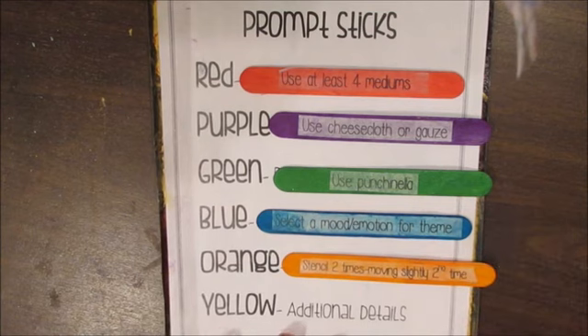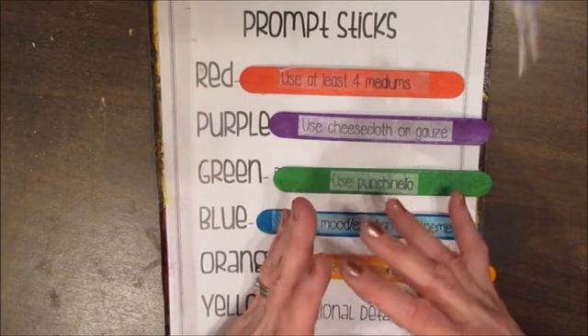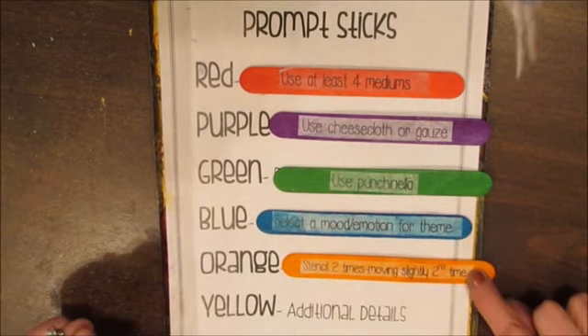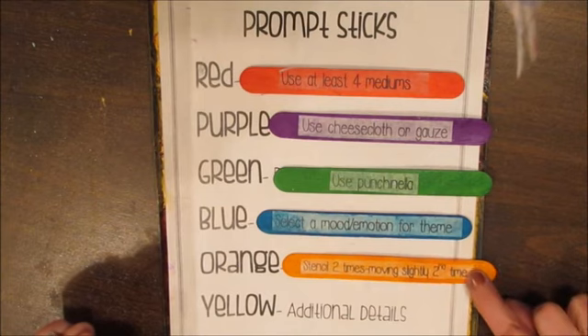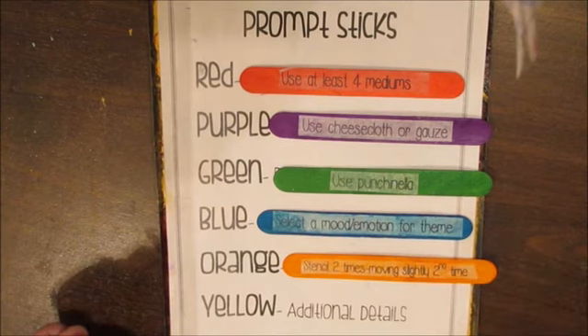The technique: stencil two times, moving the stencil slightly the second time. That's called bumping the stencil. You put it in, stencil, then shift it a little bit and use a different color. That's a really neat technique, and I think I'll be doing a tidbits and tips on that one because it can be used very effectively.